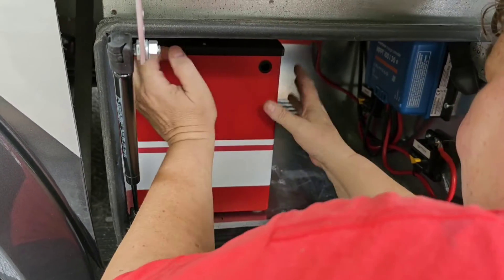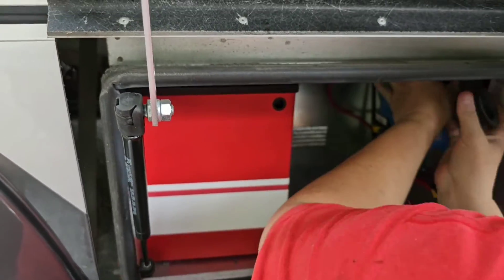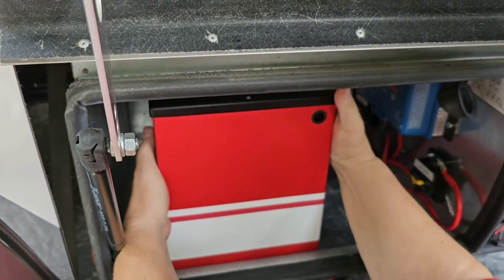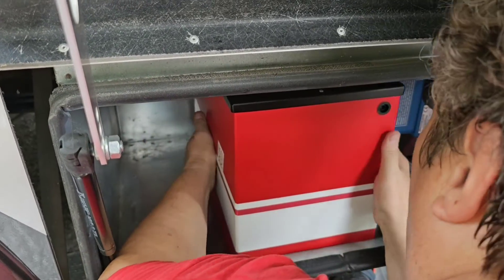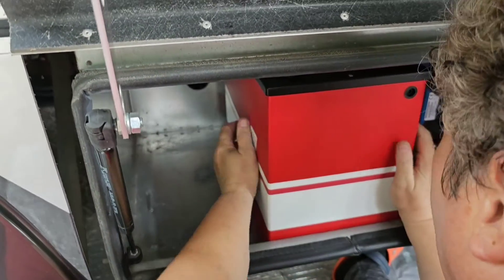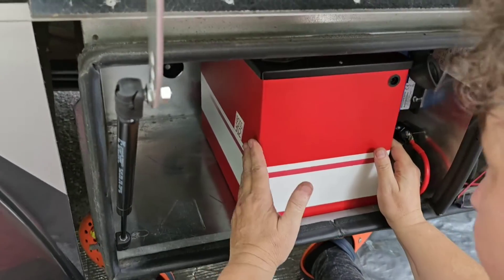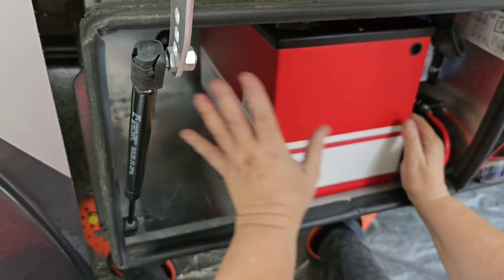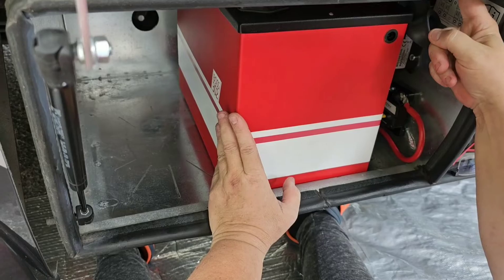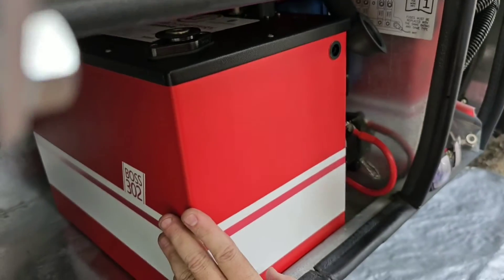If you ever want to go with the second battery, you can bring this one up front and we're going to move this solar controller. Once the solar controller is moved after the 3001 inverter, you can put your second battery right here — this battery will come up to the edge of this, about this far, once the solar controller gets flipped around.